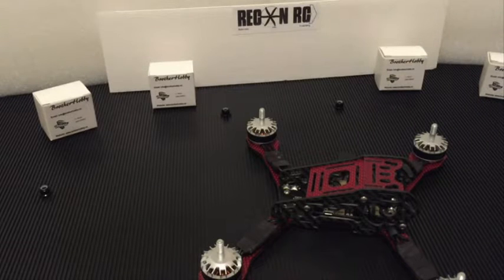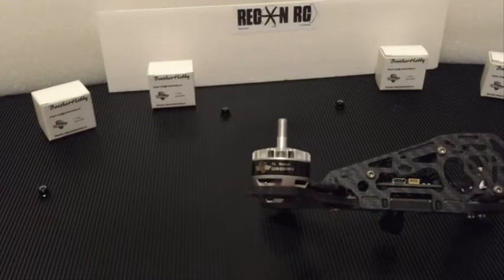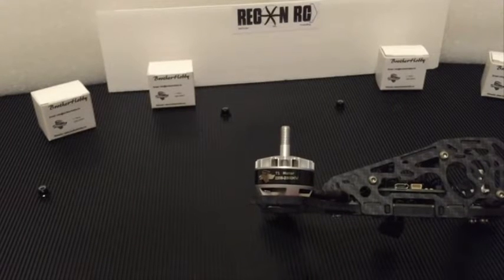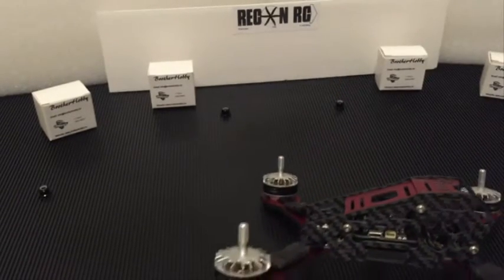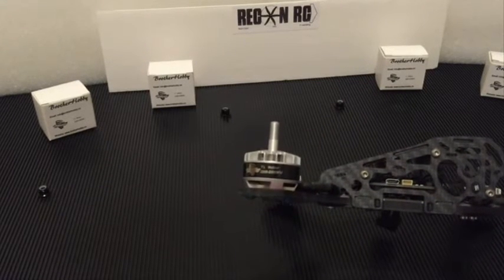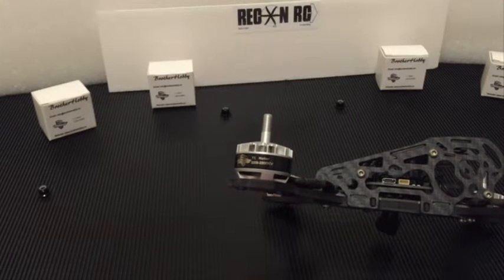You can really crank down on them without worrying, because these motors use a really high-grade aluminum — it's the 7075 aluminum. As far as a few of the specs, they come in really light. That's what initially interested me: about 28 grams by the time you trim the wires to a typical length you would see on a mini quad. They use NSK Japanese bearings, so super smooth. They use N52H magnets, so that's nice — they're more resistant to heat, they're the arc magnets, super strong.